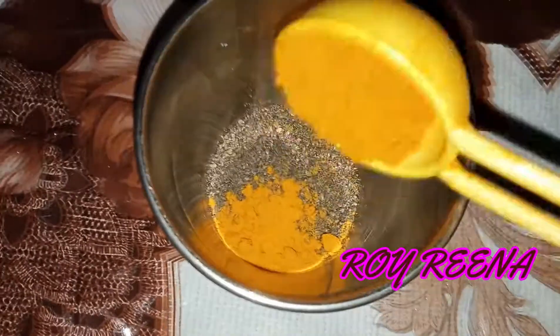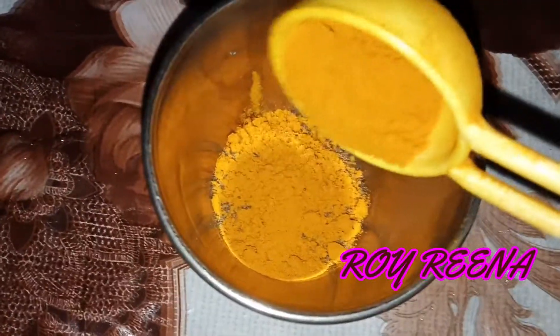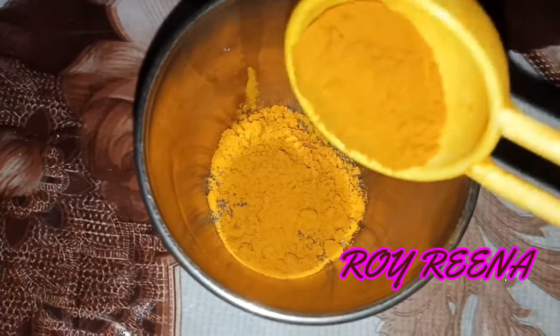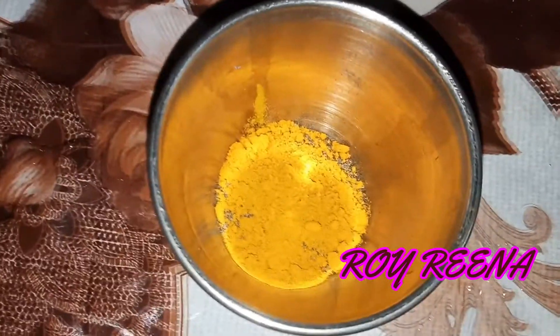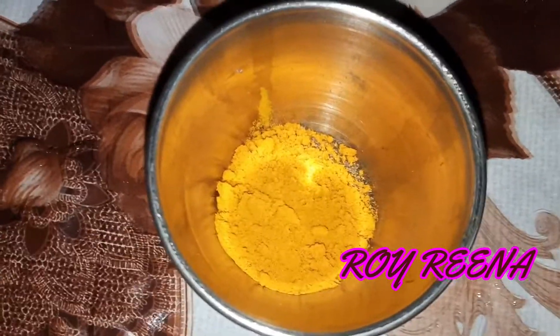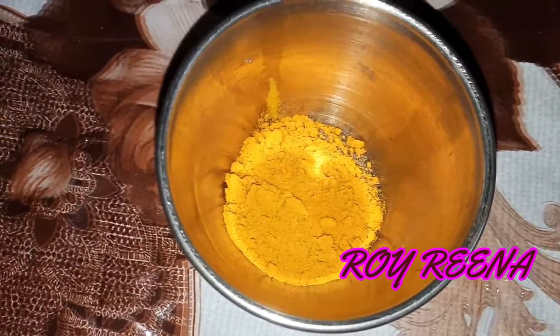Before you do it, wash your hands. You will need to be washing your hands. Now we will be ready for this.